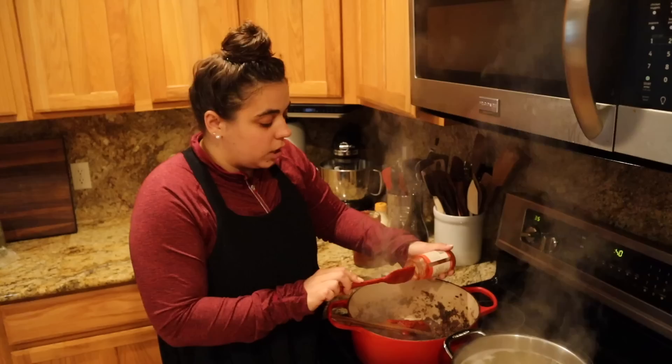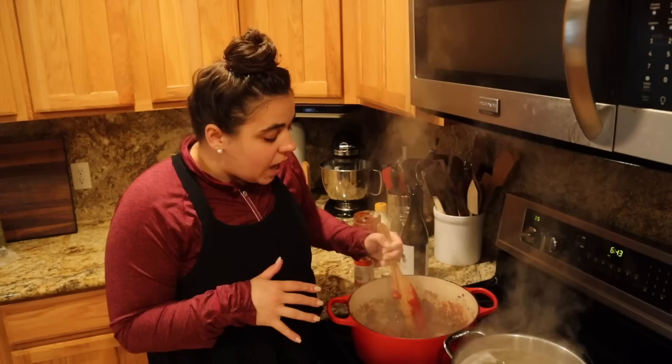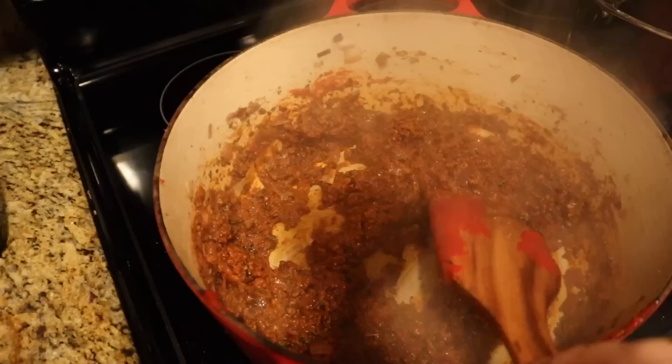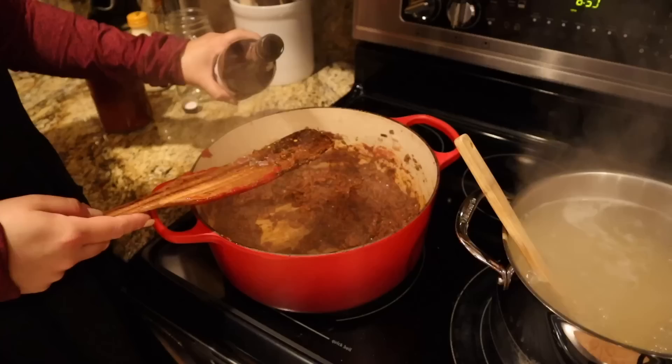I wanted to cook off that red wine so we can cook our tomato paste properly. That tomato paste has built another fond on the bottom of the pan, so we added about half a cup of red wine. I'm going to turn the heat up and cook this wine out. If you want to get a lot of flavor in a short amount of time with a quick sauce, start cooking with wine — it can really boost the flavor.